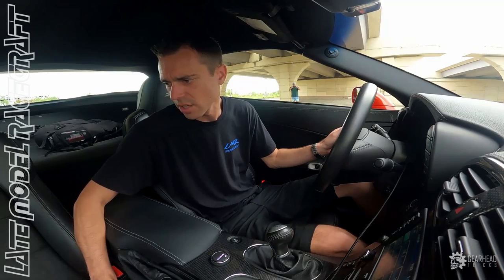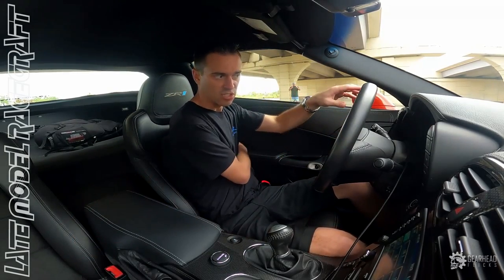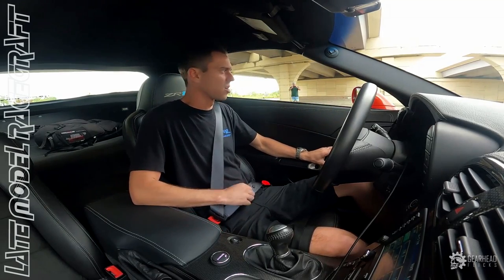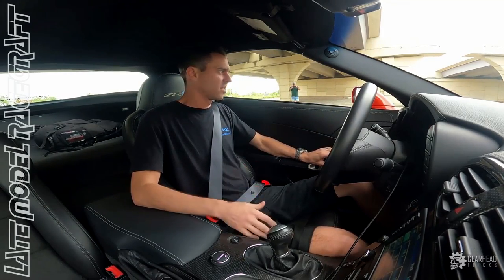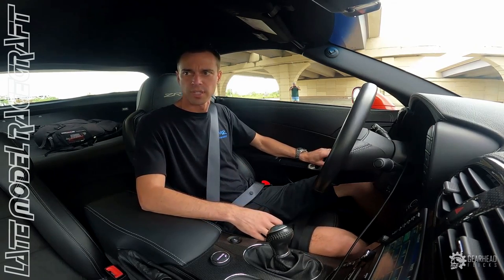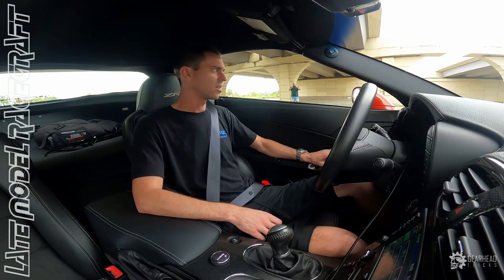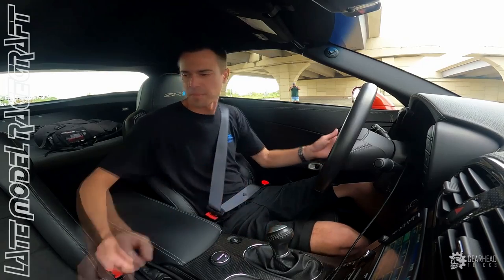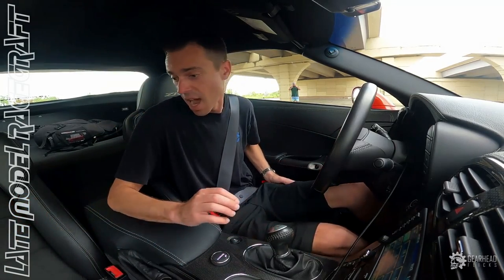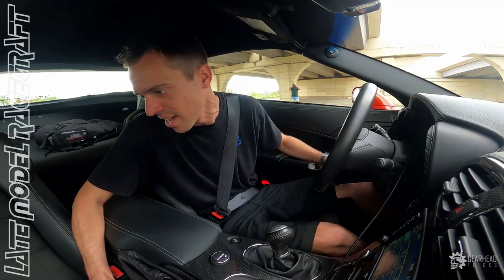This car sounds so good. With the cam selection and the exhaust - and this one in particular with the Borla mufflers on it - it's obviously a lot louder than most C6s with the factory dual mode that you can open and close to make it quiet on the highway. This one, you're loud all the time. But it's a weekend toy for this customer, so I know he's not worried about that at all. This thing sounds incredible.